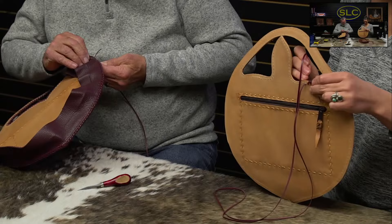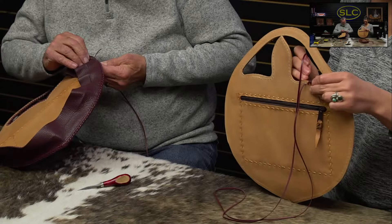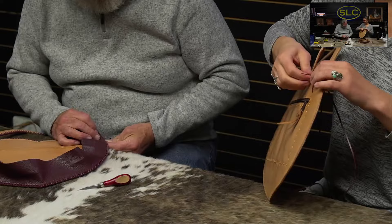As I said, this is a great project. It is a very cute bag. I think it's going to be pretty cool when it's done.